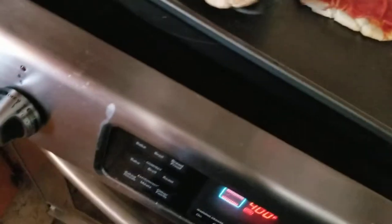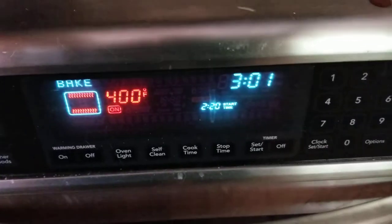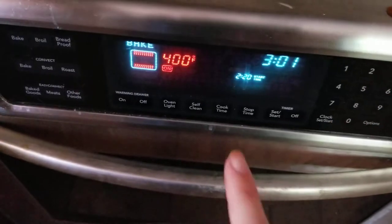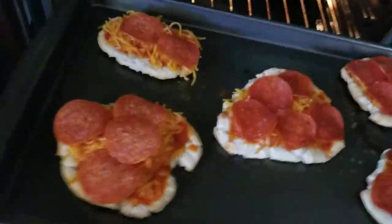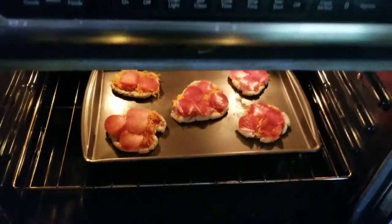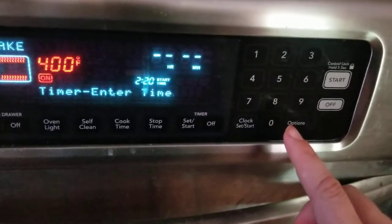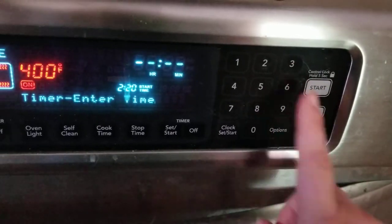Once you get them all on your pan and you're ready to go, make sure your oven is preheated to 400°F. Don't worry about that time — that's just a clock from when I started cooking. Make sure your temperature is at 400 because if it's not at a high enough number it will not cook properly. Then you just take your oven, pop them in there, and set your timer for about four minutes.